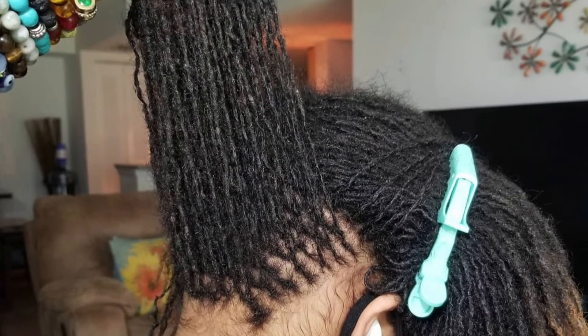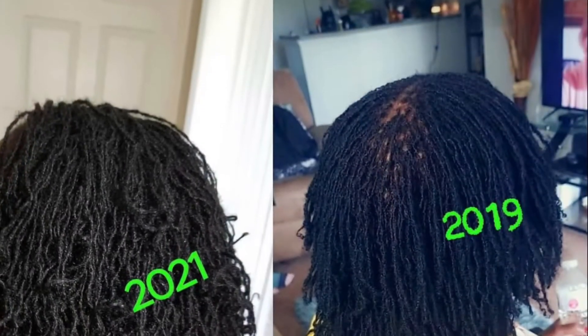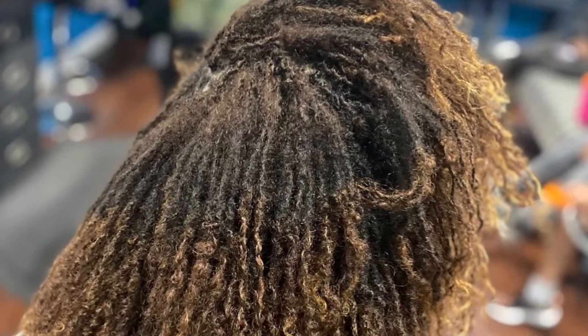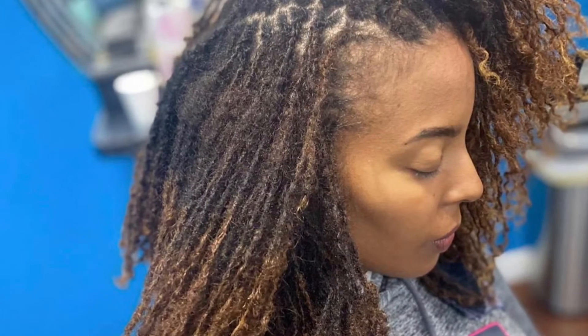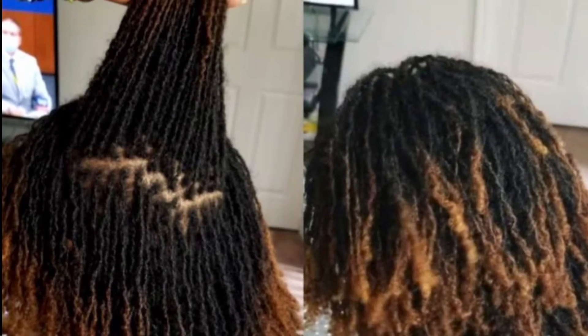Thank you. And I'm going to add a lock montage at the end so you guys can see what locks look like after a while. I got these pictures from Locks by Moog B and Sister Locks West Palm Beach on Instagram. Take a look at them — they are beautiful.